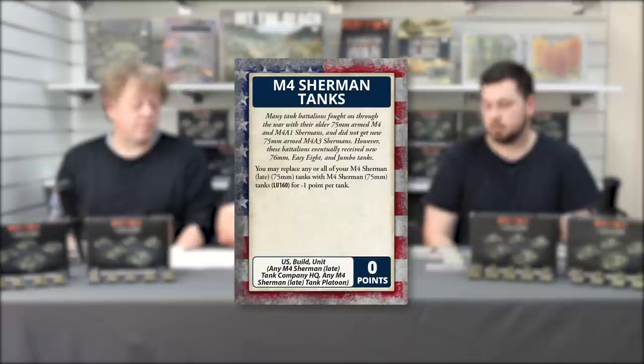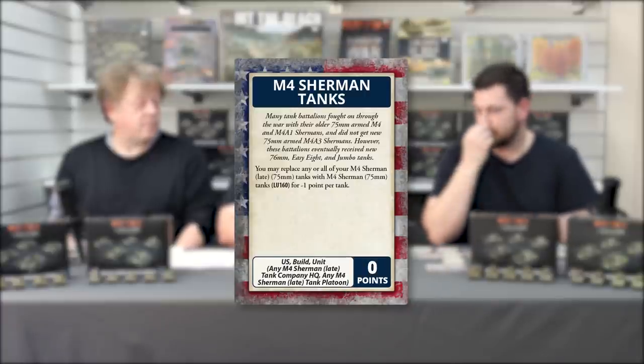One cool command card: if you've got a Sherman company from D-Day — the early M4 Shermans — and you just want to add some Jumbos, you can use the list in this book, downgrade the late Shermans to the ones you've got, and add Jumbos to that force. So if you just want a taste of the new tanks using your existing models, that's the way to do it. Nice and easy.